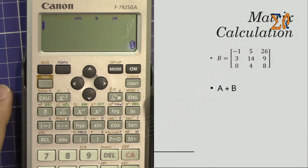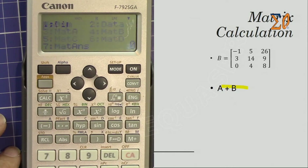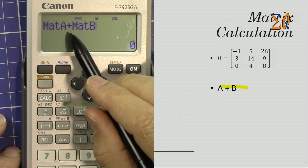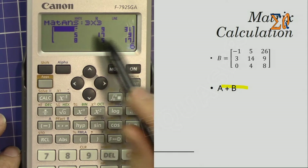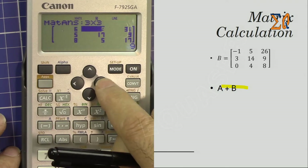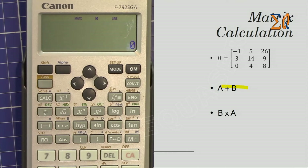Now let's add Matrix A and Matrix B. To recall a matrix, press Apps — bring Matrix A, number 3 — then press the plus sign, then press Apps and bring Matrix B, number 4. That's Matrix A plus Matrix B. This is the answer. Sometimes you'll see decimals — the lower part shows the actual exact value. We'll see more of that soon.